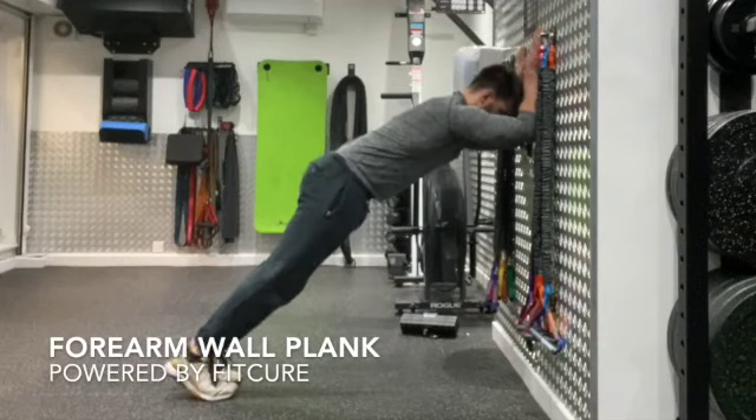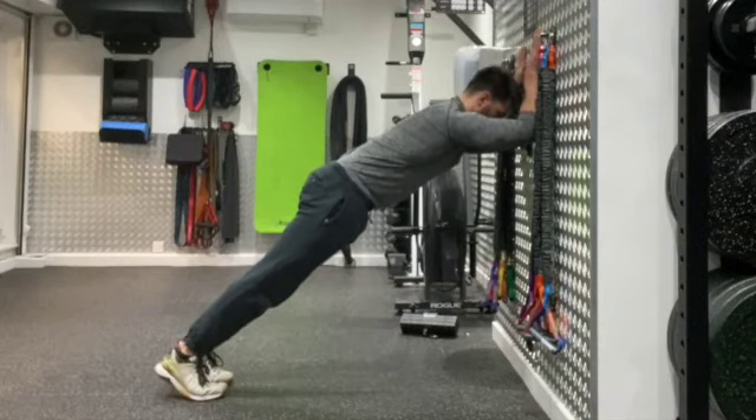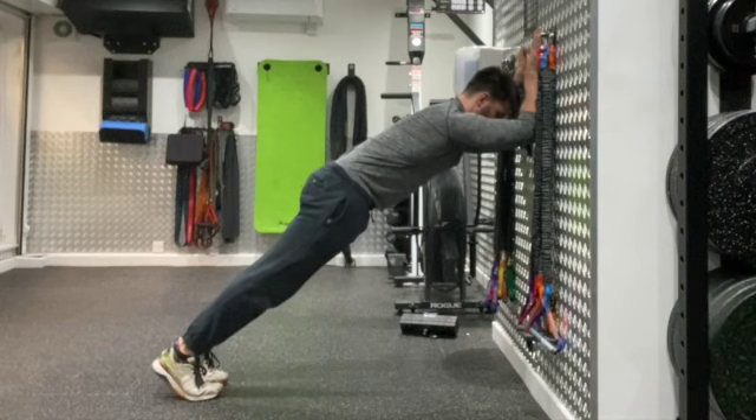Forearm wall plank. Set yourself up with your forearms on the wall. From there, you're going to walk back as far as you comfortably can, keeping your rib cage stacked on top of the pelvis. Make sure you're not compromising that lower back.